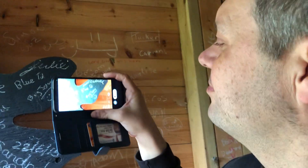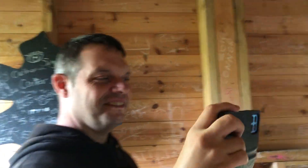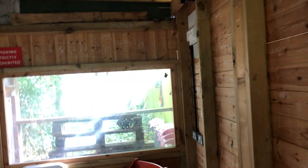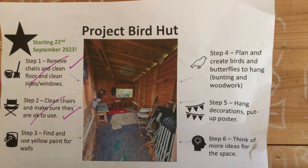Daryl, what do you make of it Daryl? Good. That was filming - I'm filming at the same time, it's really odd. Right, so this is here - the project bird hut.